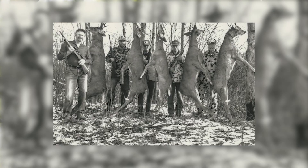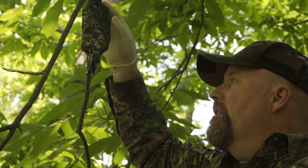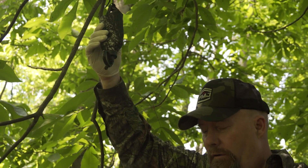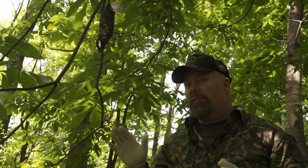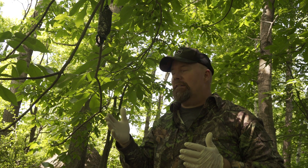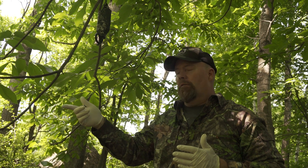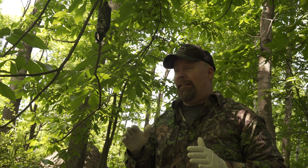One thing I like about Trails End scent is that the Bergenson brothers developed it in 1983, and these guys are trappers first and foremost. It does have a little bit of deer urine in it, but it also has a lot of natural oils — stuff that deer are naturally curious about. When they smell it, they're going to come investigate it, find a licking branch, and work it. It's not 100%, but it works a lot.